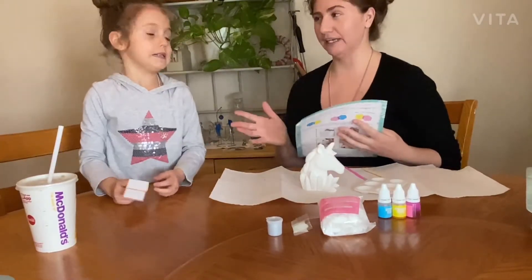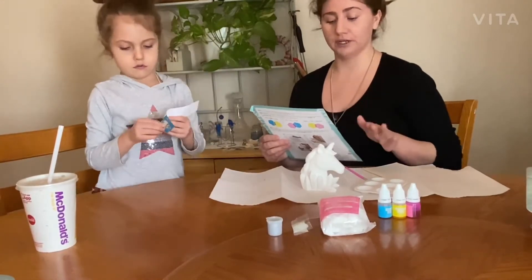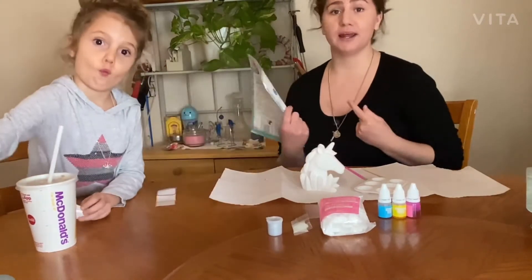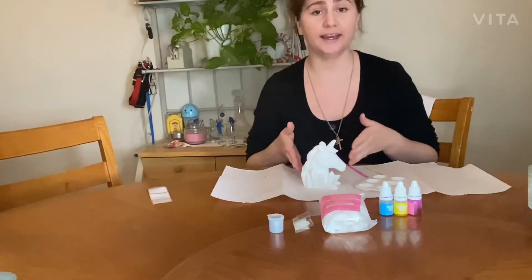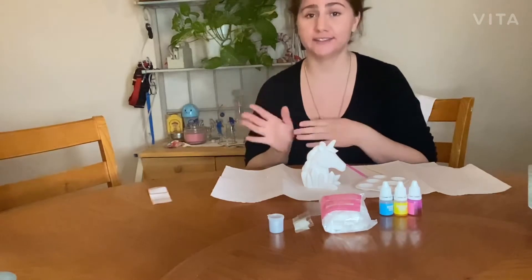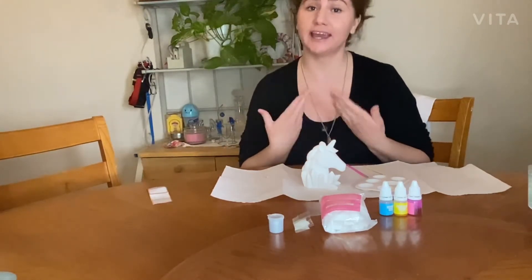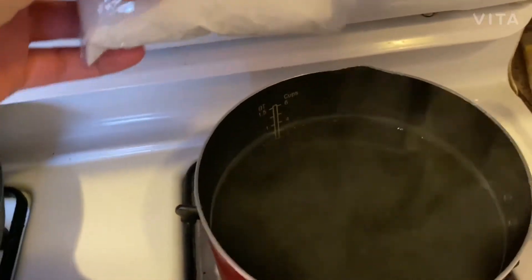The first step is to boil three and a half cups of water, so we're going to boil the water and be right back. You can get this crystallized unicorn kit at Walmart, but if you do and you start the project, always make sure you have an adult there to help because it can be dangerous and you can burn yourself. Okay, so we break this powder up.